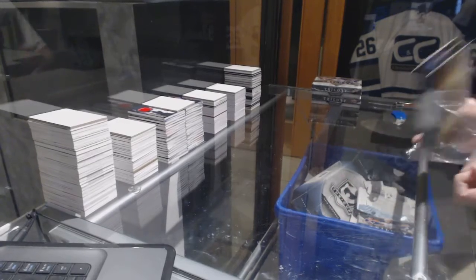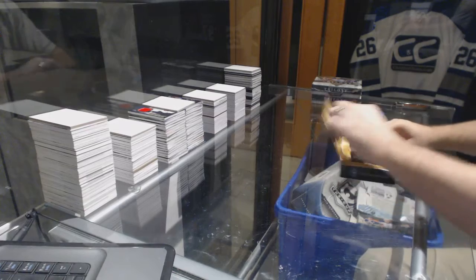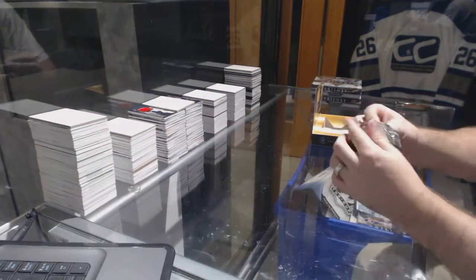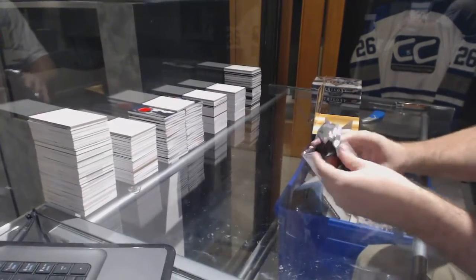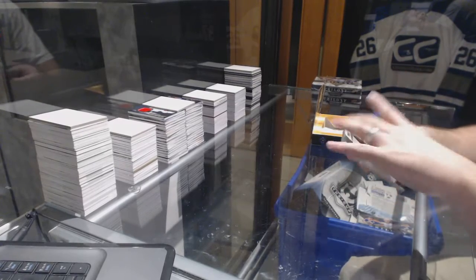Here we go, Teaclamp's box of Ultimate 15-16. Trying to remember if there was any Toronto. We'll go this way.